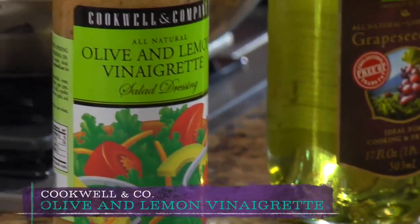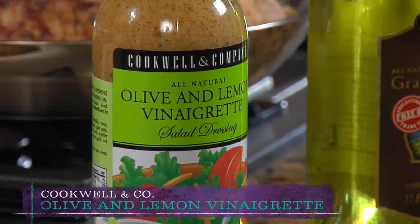Hi guys, today we're making olive and lemon pork tenderloin. We're going to be using this wonderful Cookwell and Company olive and lemon vinaigrette. Now while this is a salad dressing, it also makes a fantastic marinade for pork.